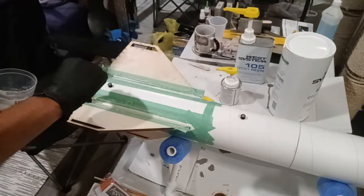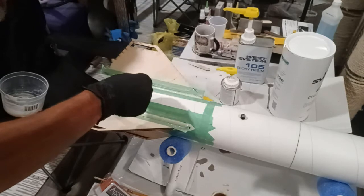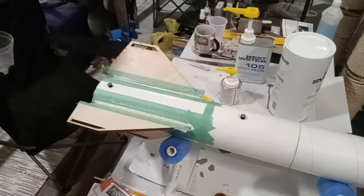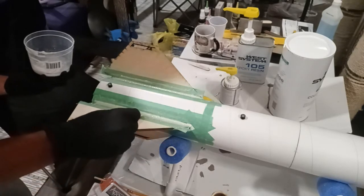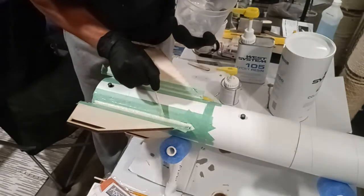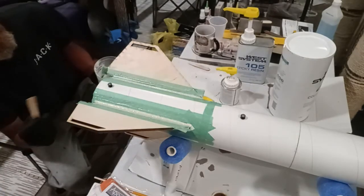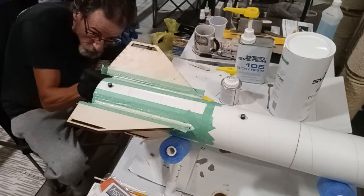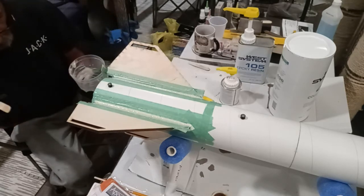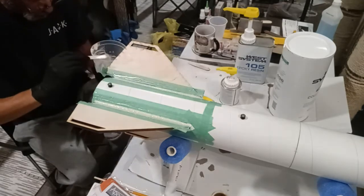Another reason you should use a thicker epoxy is it will hold its shape better, but also for drying reasons. If it's a really runny epoxy there's a chance it will run off the back of the rocket. If you want to do more than one side at once — which this would probably be thick enough for — I don't have to worry about it. I could roll this over and know that the epoxy is pretty much going to stay in place.